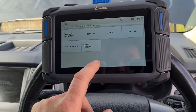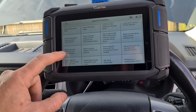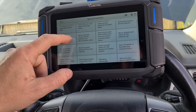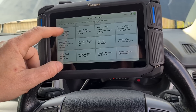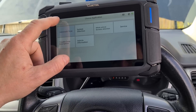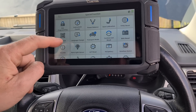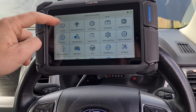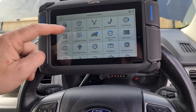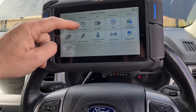Let's go back in and try the special functions to see if we can reset the NOx system. What have we got here? Injector, turbo, powertrain modules. I don't think I can see anything about the catalyst or NOx on there. Let's go back to special functions and try there. It doesn't look like for this current vehicle I can see anything that relates to the reset of the NOx system or the AdBlue system.